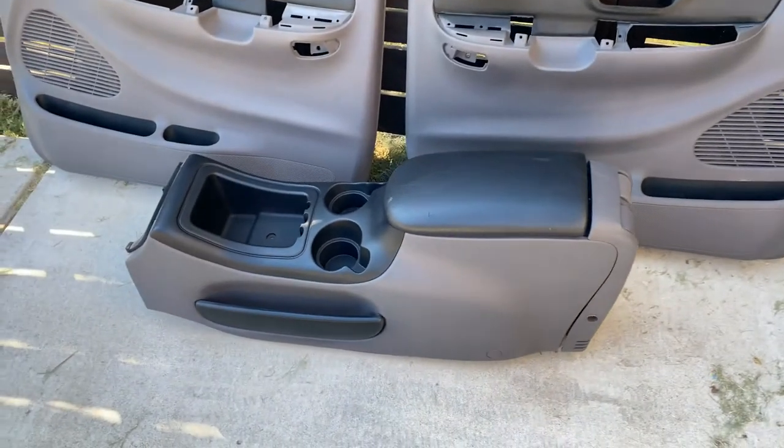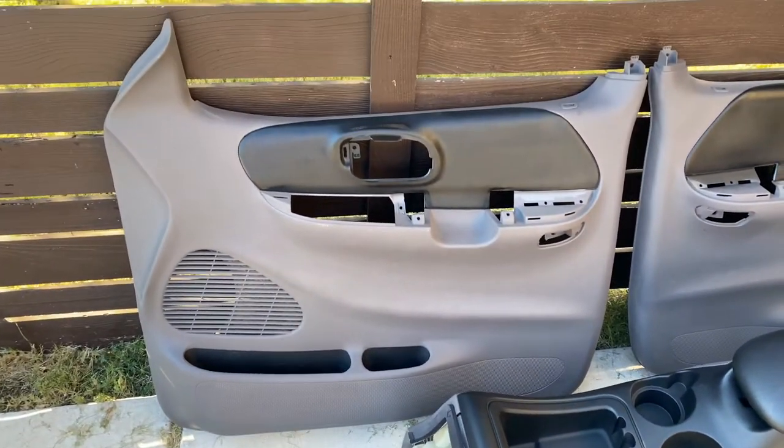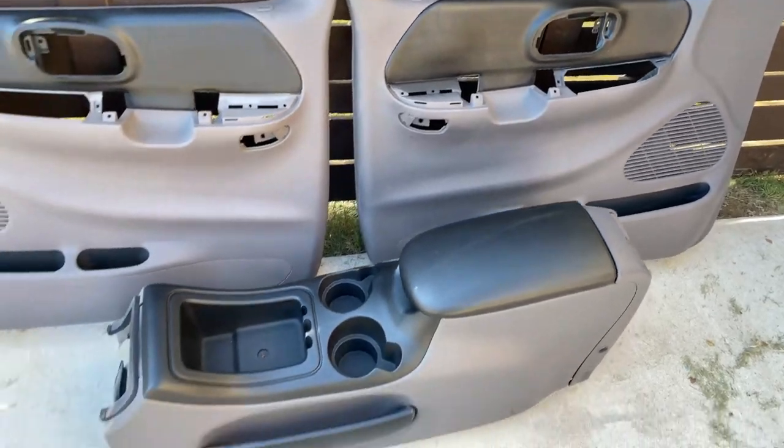Here are the door panels done along with that center console in the dark graphite and in the black. There's a little bit of overspray right here, but that's going to get covered with the door handle, so I'm not concerned about it. Now it's time for the actual window conversion.